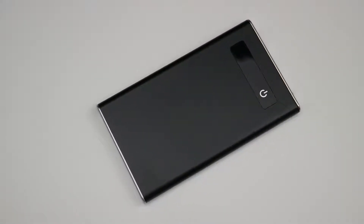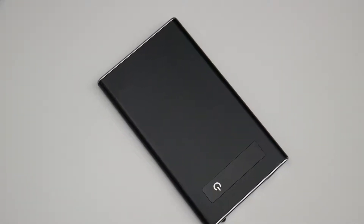PowerPak X100 by iClick. Optimize your customers' productivity throughout their days with the mobile PowerPak X100. It can charge any phone or tablet anywhere.